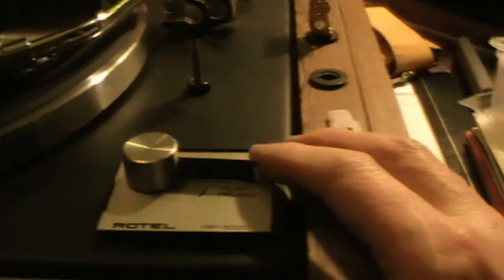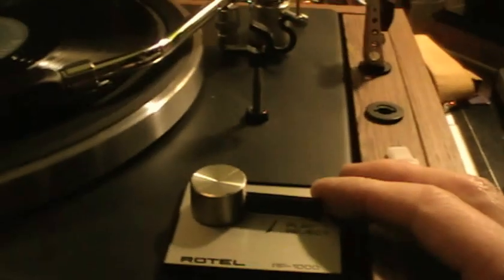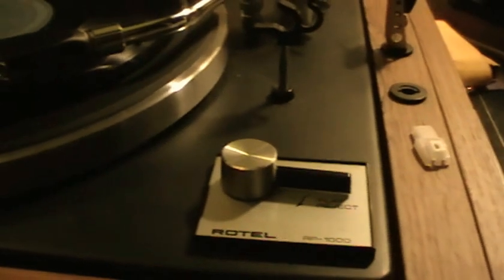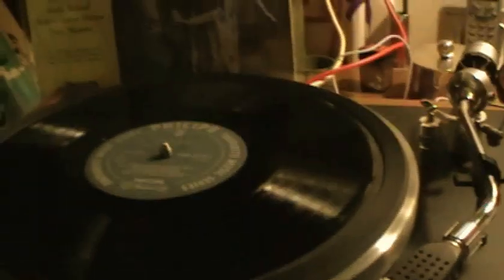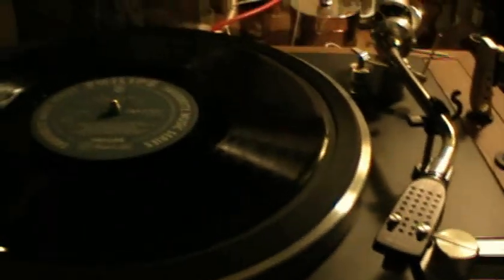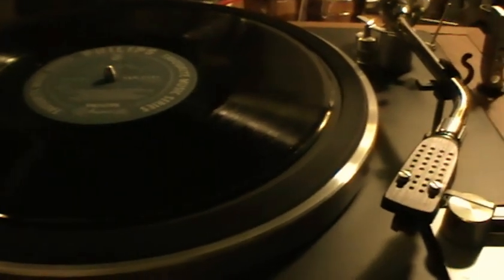If you want to reject, you just touch this very slightly — very touch-sensitive. It's very sensitive; it just pushes the arm in the way of the cam, and then it stops like that. So I think that's actually quite good, and I'm quite pleased with that. There's a little bit more work to be done, but I just thought I'd give a quick update on part five of the Rotel RP1000. Thanks for watching, and see you all soon.